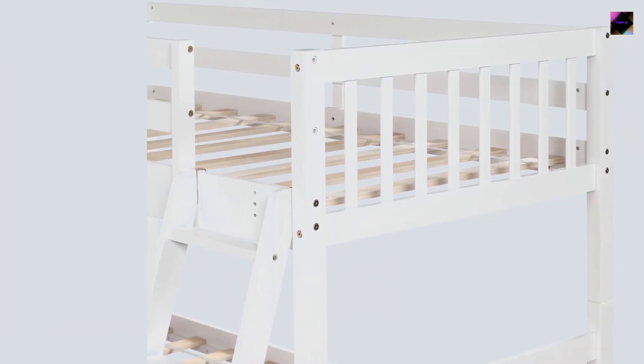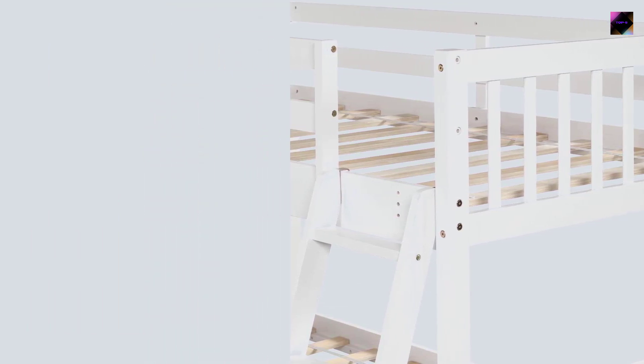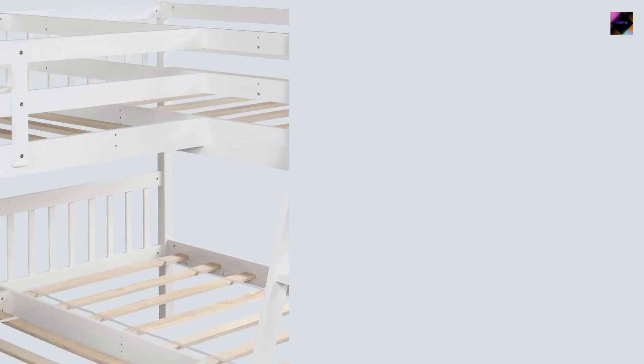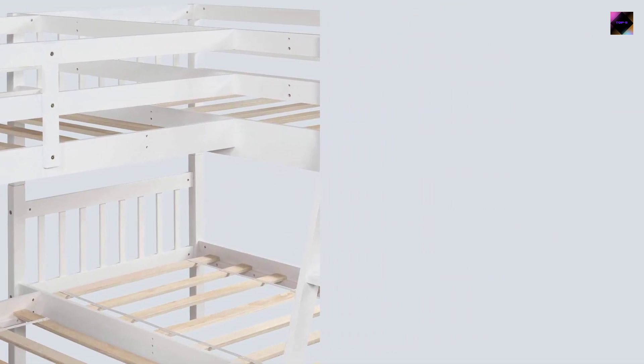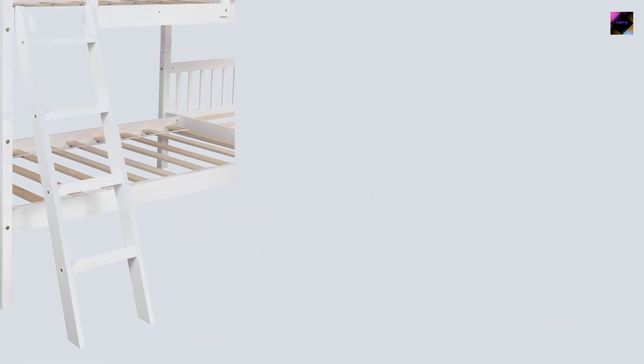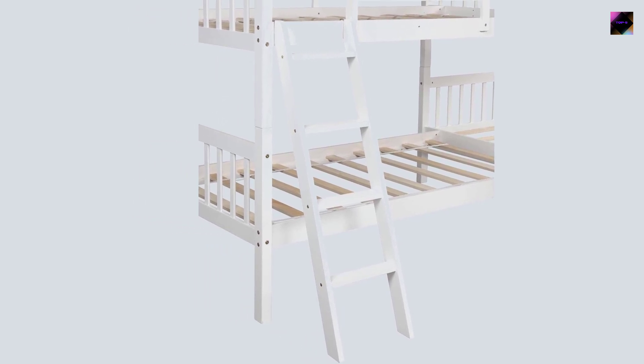Assembly required — this bunk bed frame comes with step-by-step assembly instructions and tools. If there is no instruction in your package, you can also download the online instruction, technical specification, and installation manual. If you need extra help, please contact customer service.